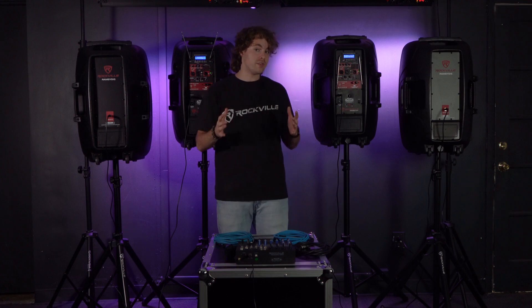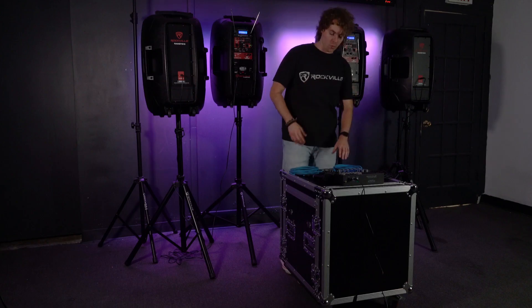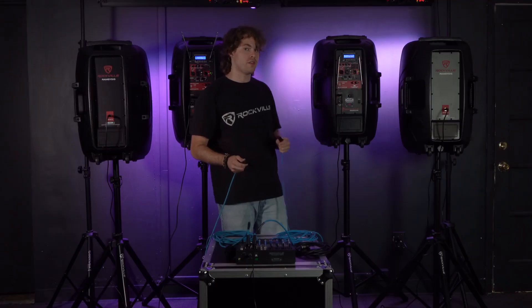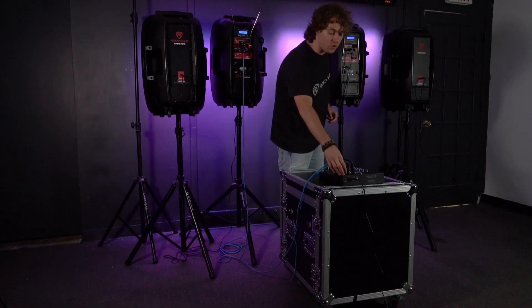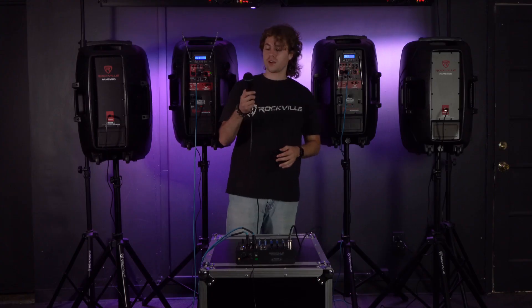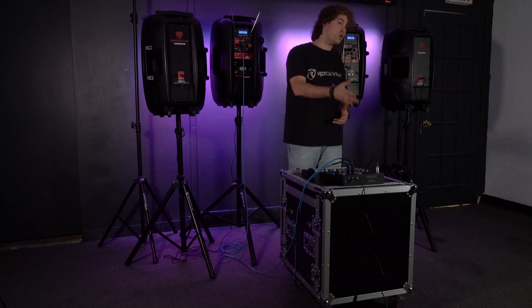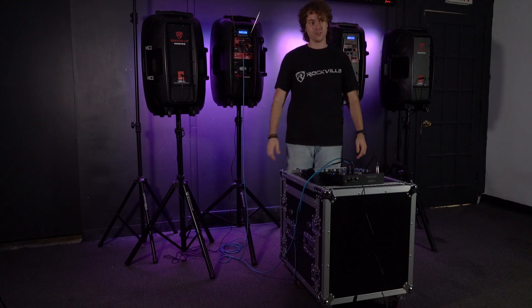We can also use the line input on the Ramsys 15 to expand our setup with a mixer. I have another set of Ramsys 15s here to make the setup even bigger. Take two XLR cables, plug the females into the XLR outputs of the mixer, then plug the other ends into the line inputs on both sets of Ramsys 15s. Set each speaker to line-in mode by pressing the mode button until it says 'line in.' Turn on the mixer, plug a microphone into channel one, raise the line level on both speakers, raise the main mix and channel volume on the mixer, and your voice — and everything through the mixer — will come out of all the speakers. This is a great setup for band practices, live performances, and more.